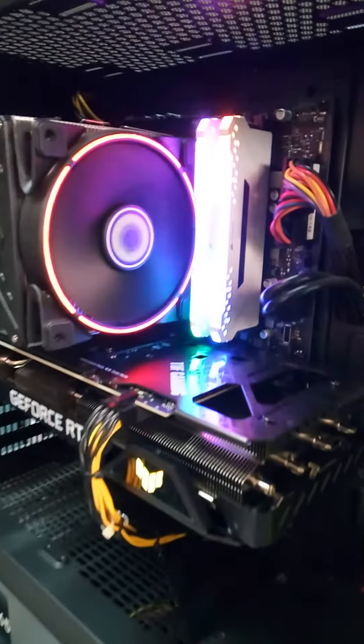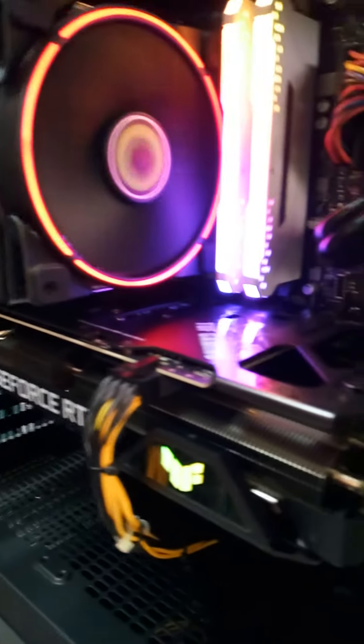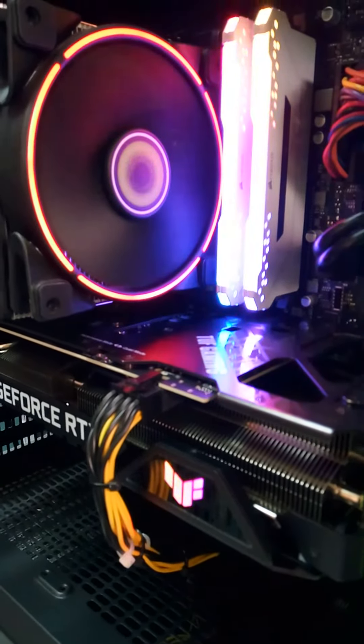This is the graphics card — this is the Asus TUF Gaming RTX 3060. This is the RAM, Corsair. This is the cooler.